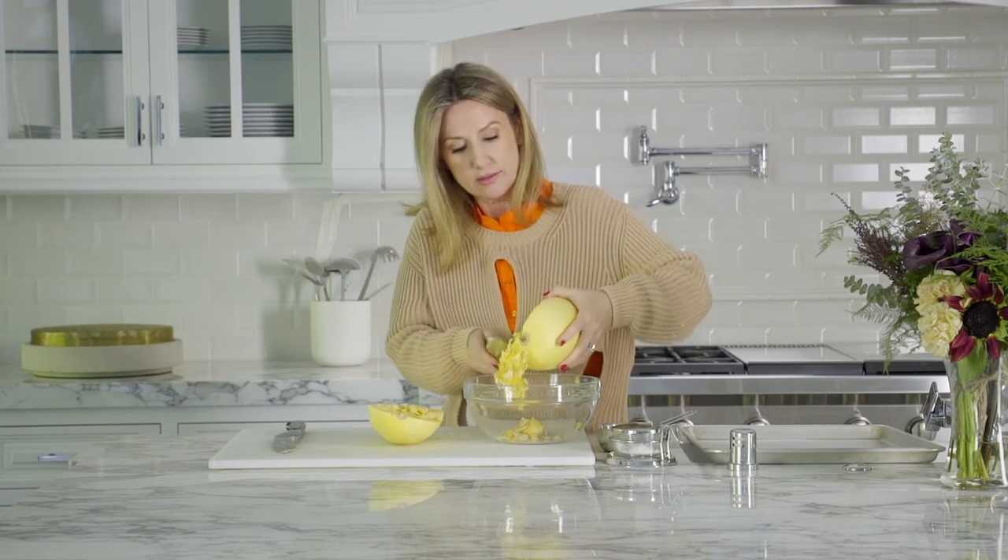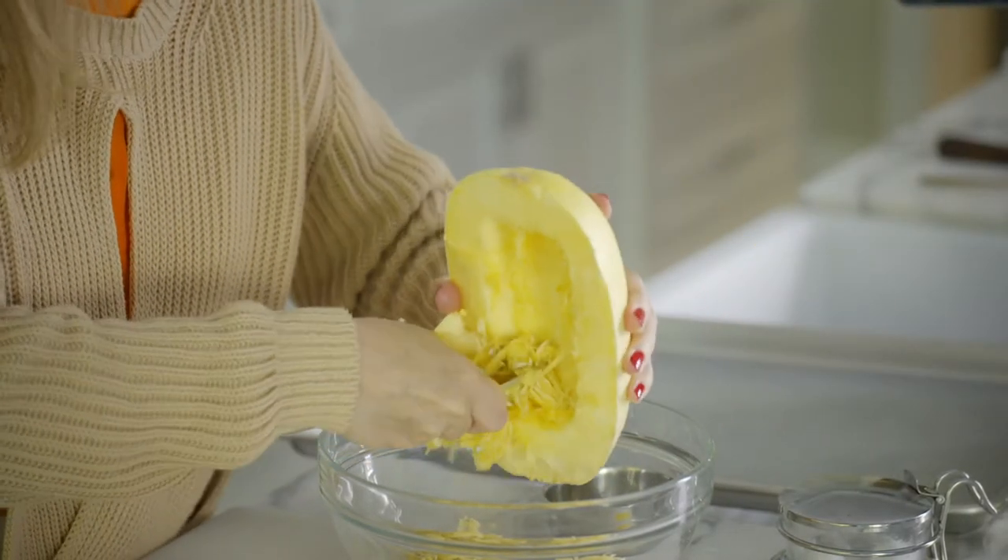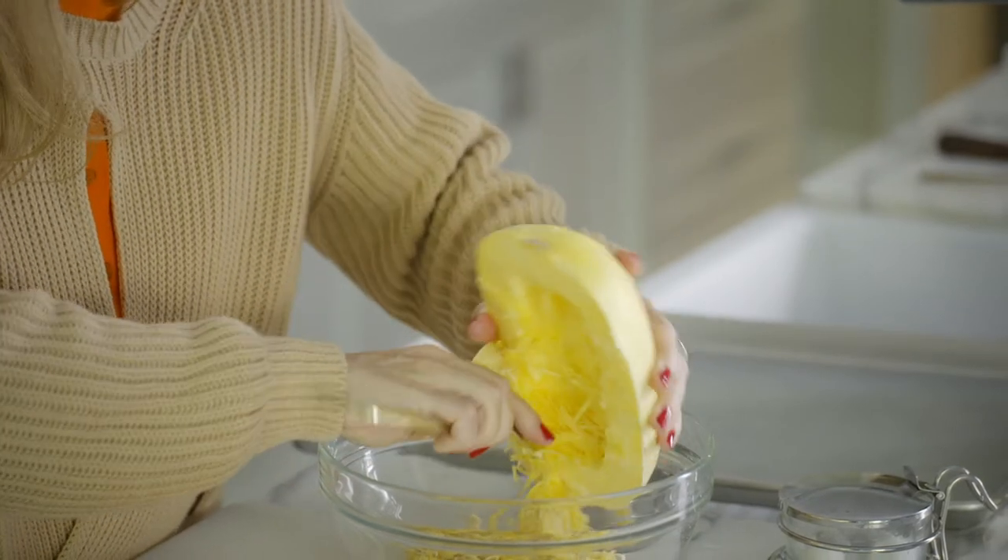I'm just taking the seeds out. I'm not worrying about getting it clean because that stringy meat is what we're getting to right now — that's what we're going to cook.